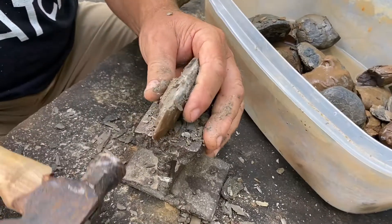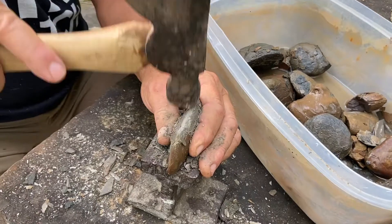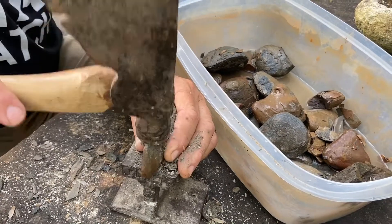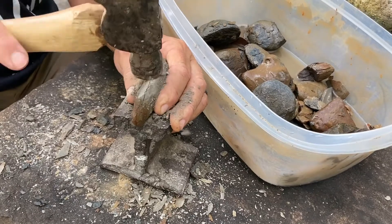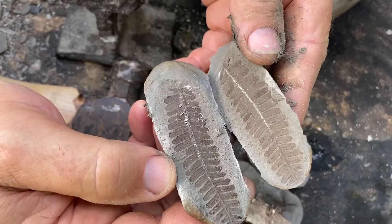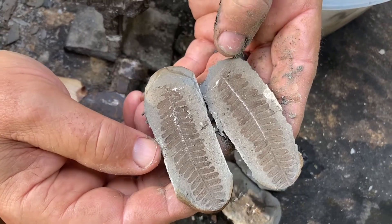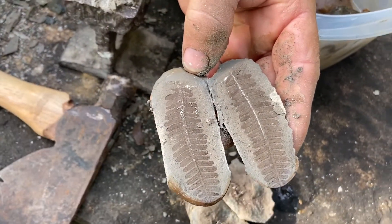Disintegrating... There we go. Will there be a fern in there? Yeah! Oh man, that's the best one ever! Woohoo! I'm excited about that — that is awesome sauce!